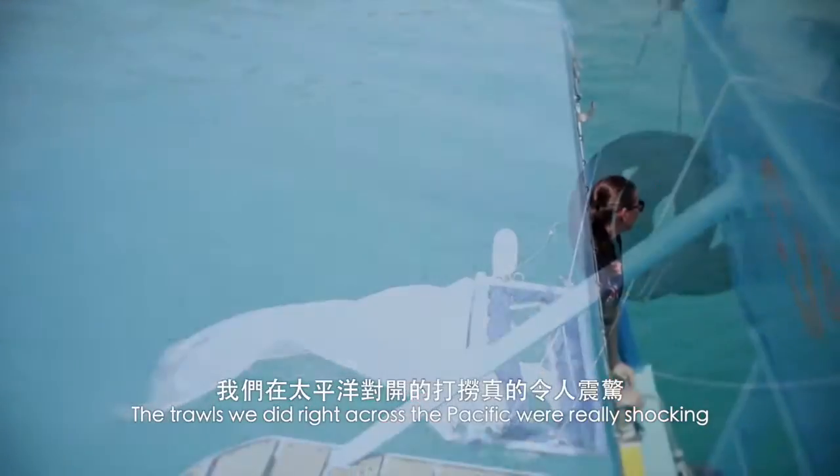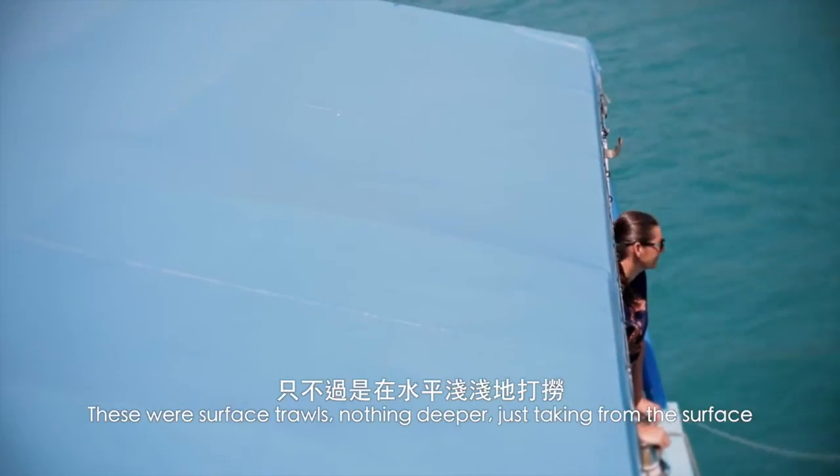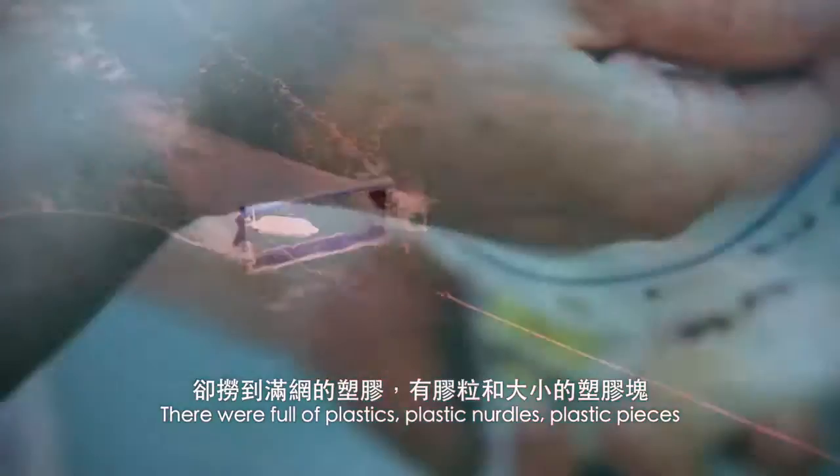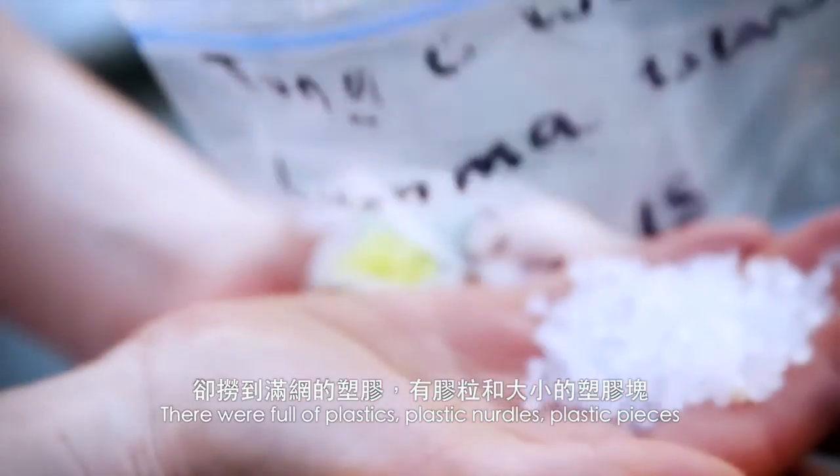The trawls that we did right across the Pacific were really shocking. These were surface trawls, nothing deeper, just taken from the surface. They were full of plastic — plastic nodules, plastic pieces.